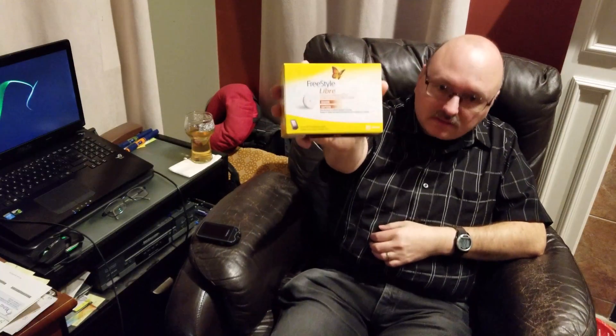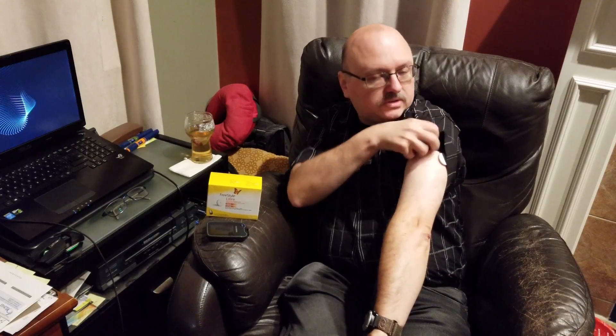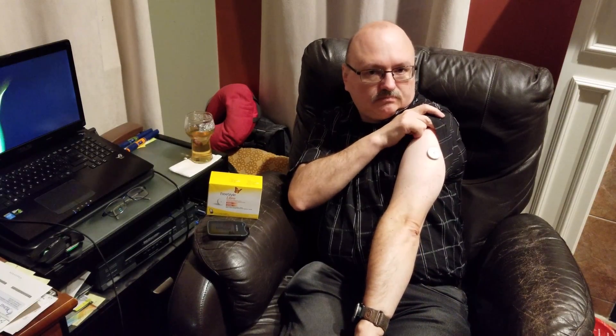It is called the FreeStyle Libre, and it's a flash glucose monitoring system. It has a sensor built in — that's the product. And this is the reader; you'll see how that works in a minute. I've got one on right now, so I'm going to show you the entire process. The sensor sits embedded on your arm. I know it sounds worse than it actually is. You put some alcohol swab around it and it'll come off. It looks a little nasty when it comes off, but not that bad.